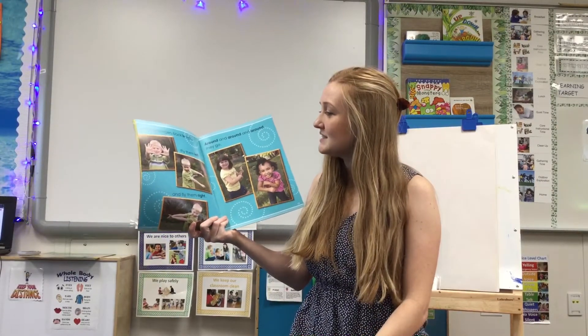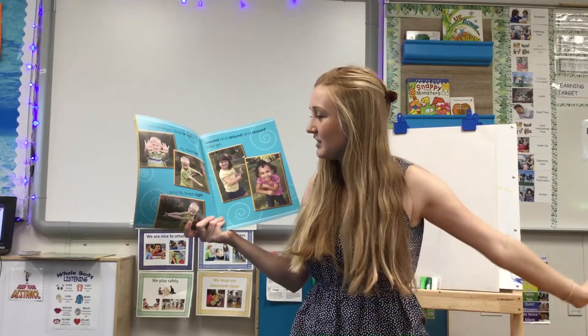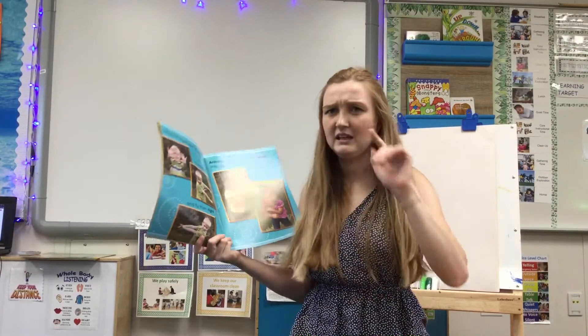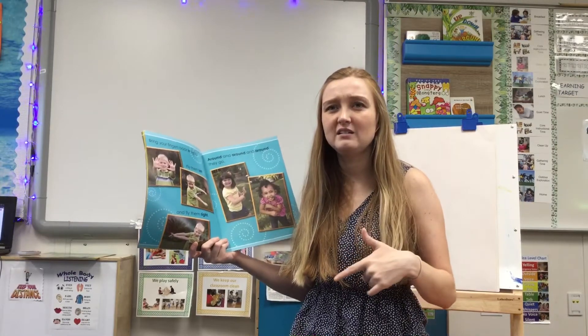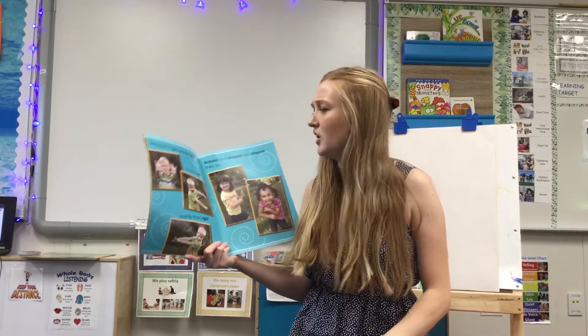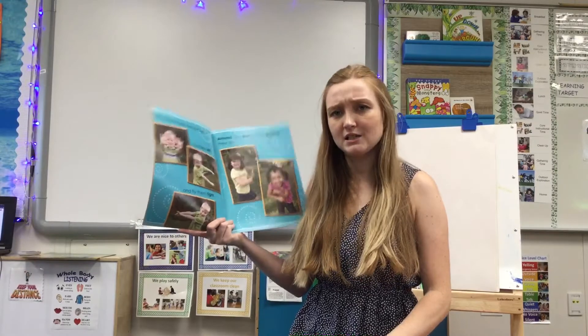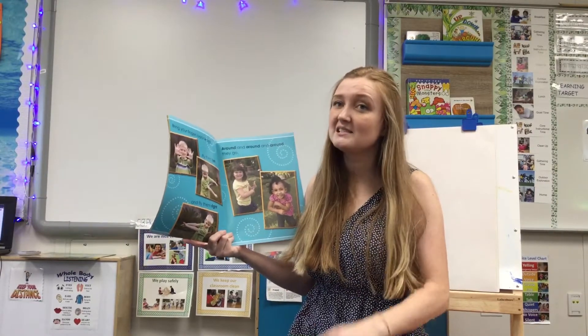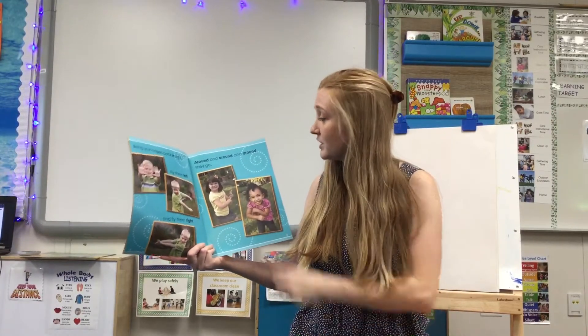Bring your fingers back in sight. Fly them left and fly them right. Let's listen — left, right. Do those rhyme? No. Sight, right. Do those rhyme? Yes. Let's listen — sight, right. Those sound the same at the end. So they're rhyming words.